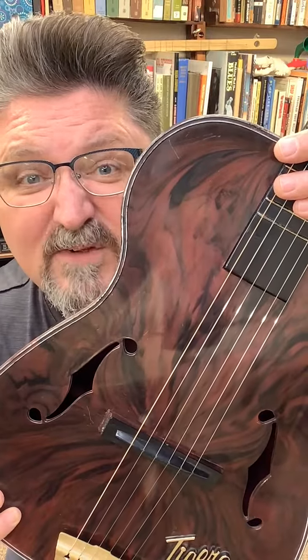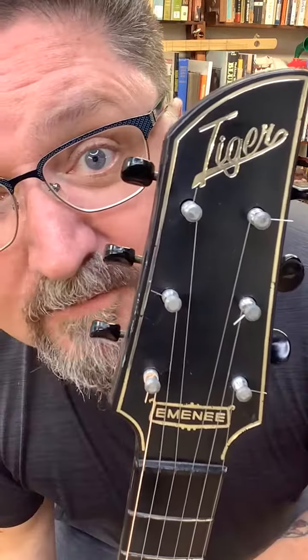You don't need an expensive guitar to make music. Just make music. By the way, I got this set at a yard sale for $15. Like and follow for more.